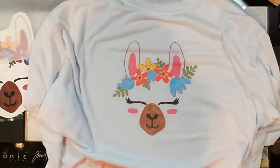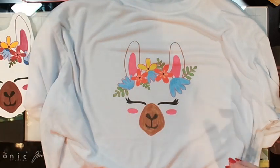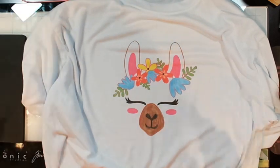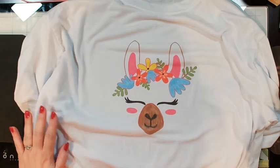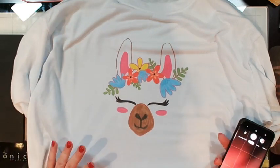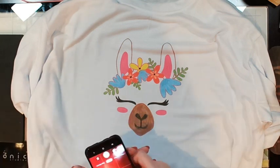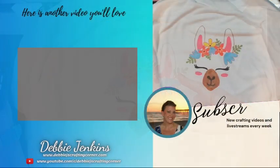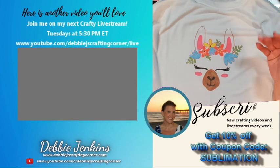You guys have a wonderful day! I keep telling you — if I can do this, you can too. Artispray Iron-on Inks makes crafting with sublimation so, so easy. Look how adorable that turned out! Be sure to check out this playlist to see some other projects where I've been using Artispray ink. Talk to you soon — bye guys!